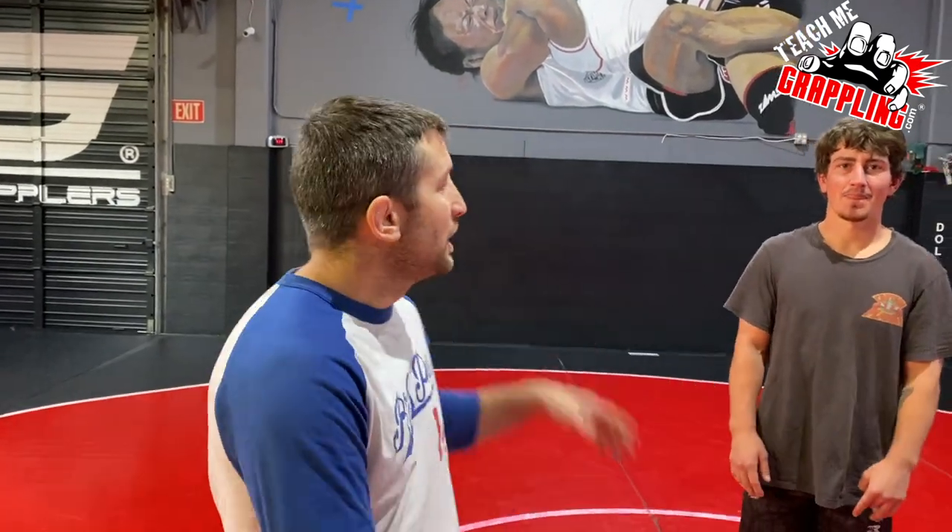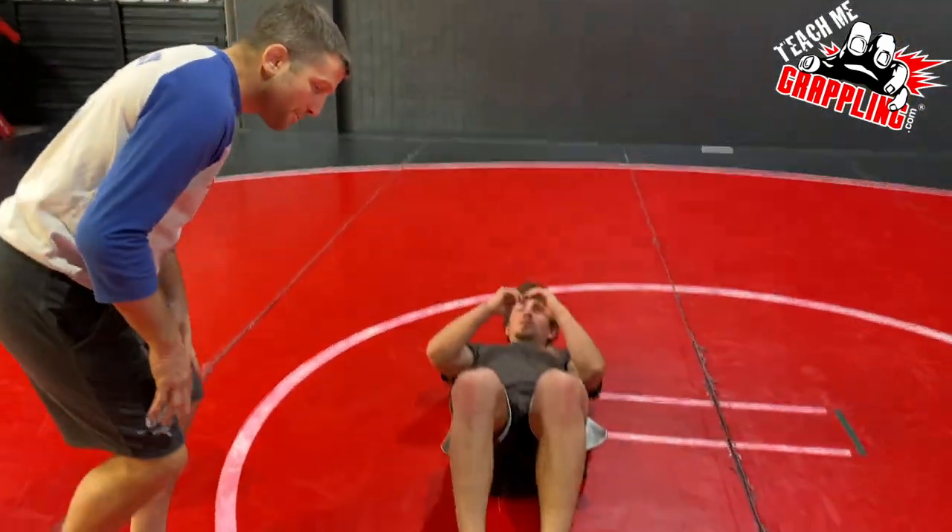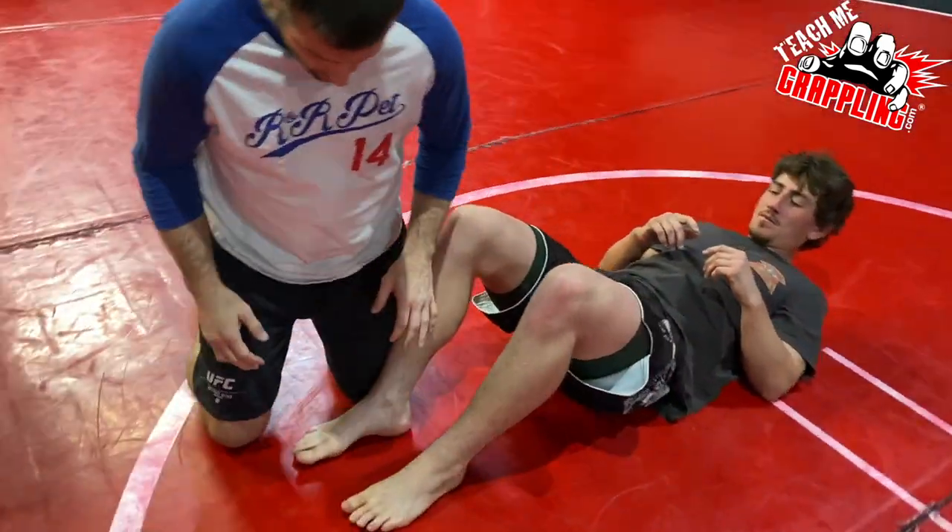Christian's here to help out. We've got something super easy and simple — I want you guys to learn about how to control the foot.